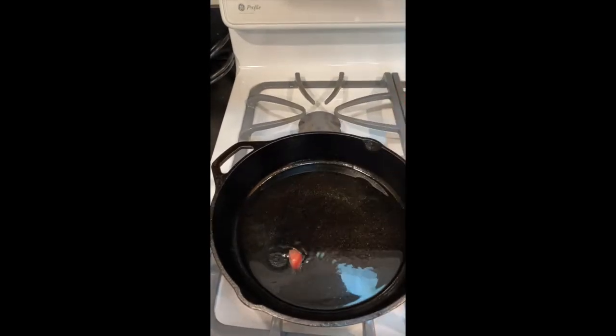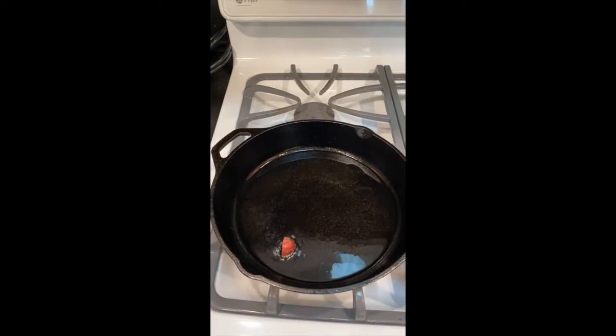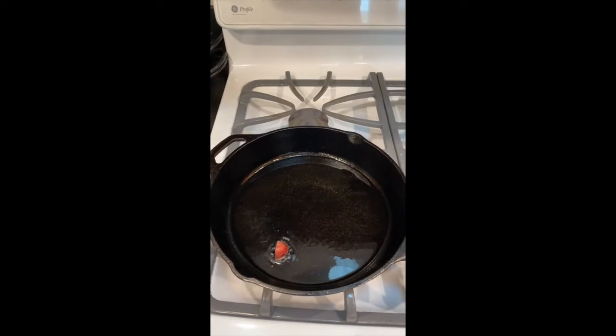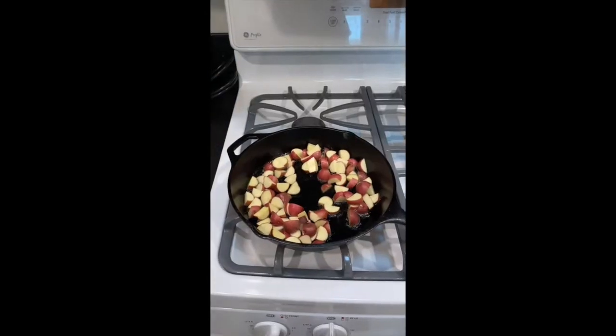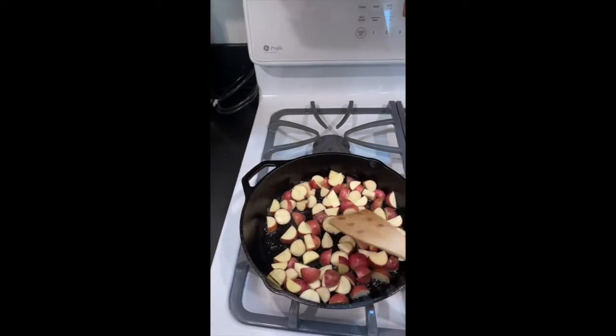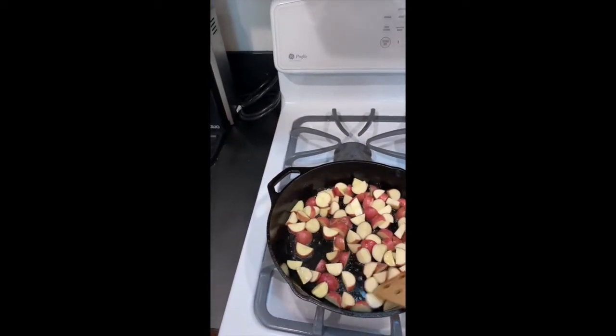I'm going to put a sacrificial potato in the oil. That's a good little beginning. That potato will be more done than all the other ones, but I'll let it heat up for another moment before I put the rest in. The potatoes are all in now — I'll get them all broken up so all the surfaces are touching the pan.